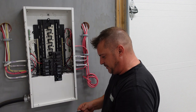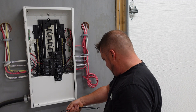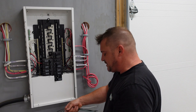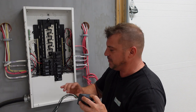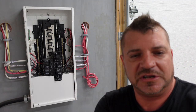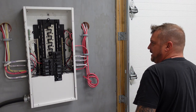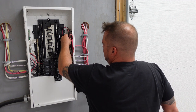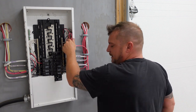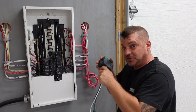Now this could go up to a 30 amp breaker, but it's actually 12 gauge wiring, so we're going to stick with the 20 just to be safe. We'll go ahead and stick this into the panel, put our wires up out of the way, and slide our surge protector in.